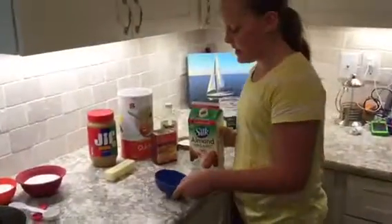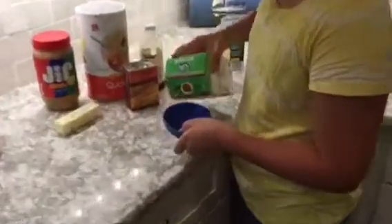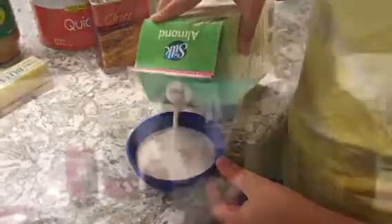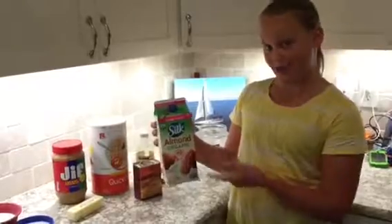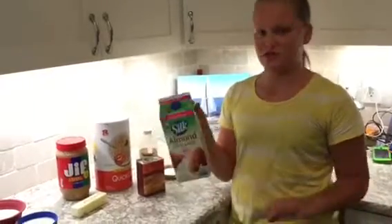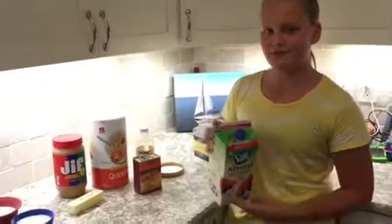Now we are going to need a half cup of milk. You may have noticed that I am using Silk almond organic milk. You can use whatever milk you want — this is just what I had in my fridge, so I just used it anyway.